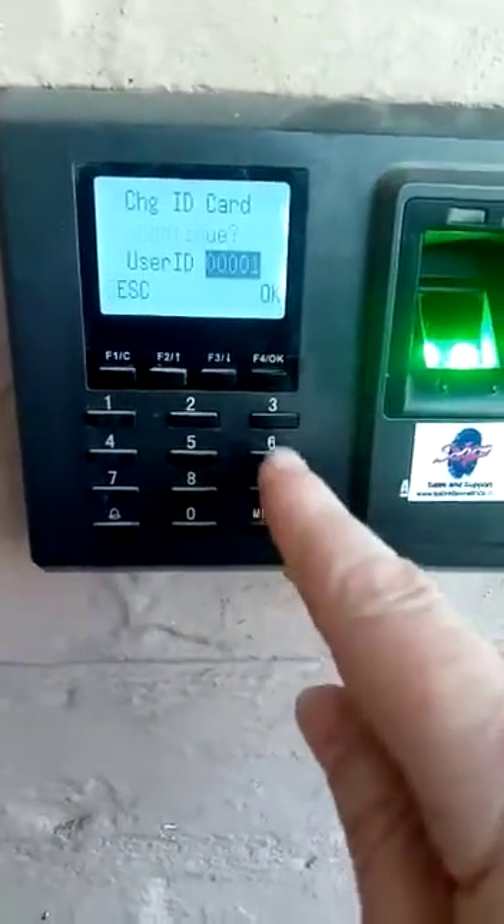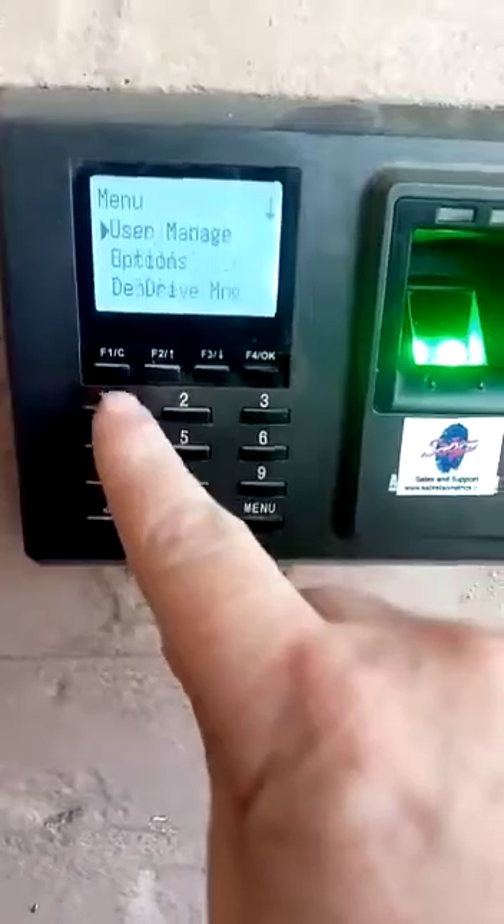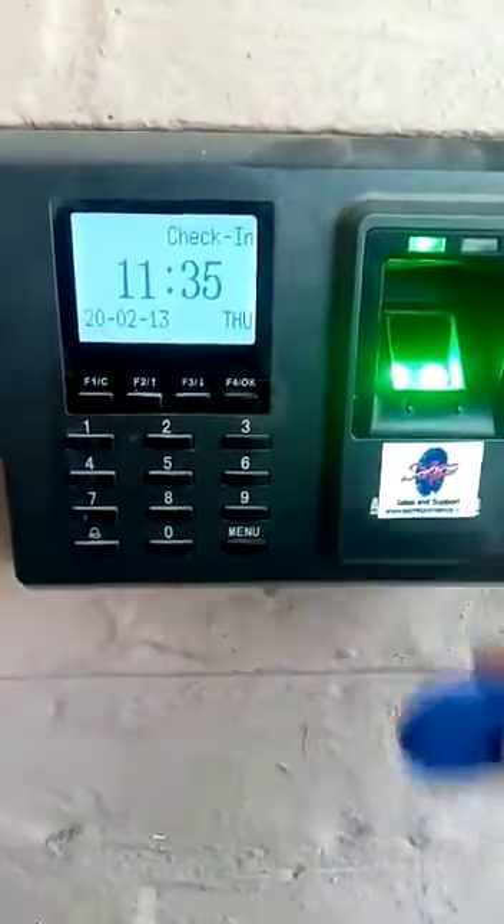If you want to continue, you can do the next one — choose the next ID and carry on enrolling the cards. Now that I've enrolled that card, I can show the card.